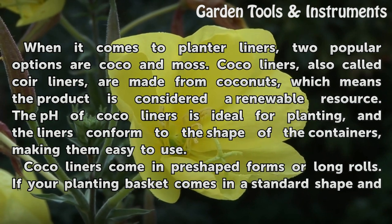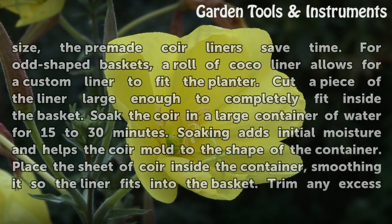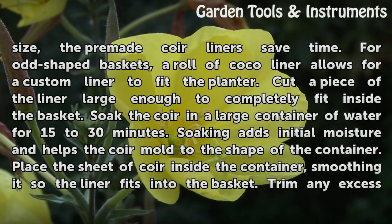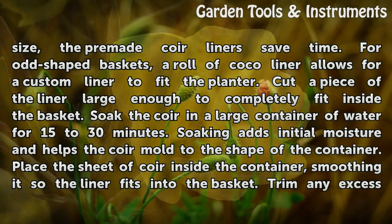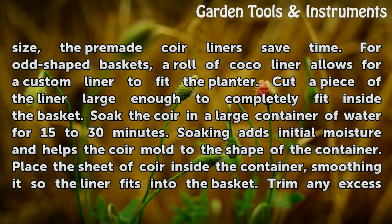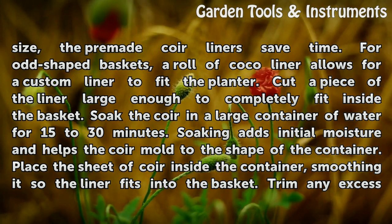Cocoa liners come in pre-shaped forms or long rolls. If your planting basket comes in a standard shape and size, the pre-made coir liners save time. For odd-shaped baskets, a roll of cocoa liner allows for a custom liner to fit the planter. Cut a piece of the liner large enough to completely fit inside the basket.